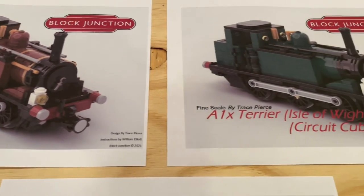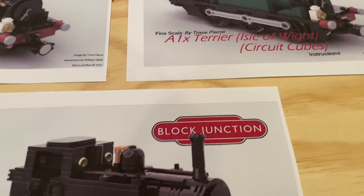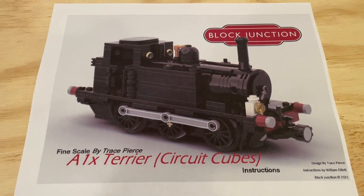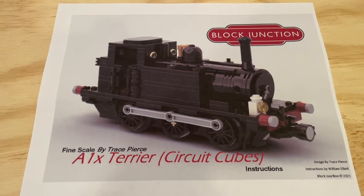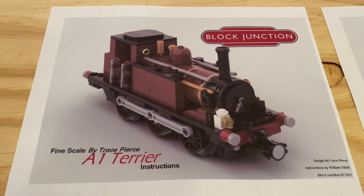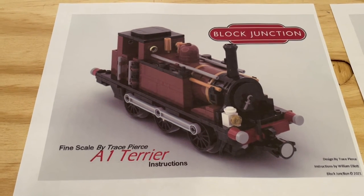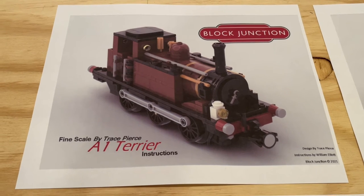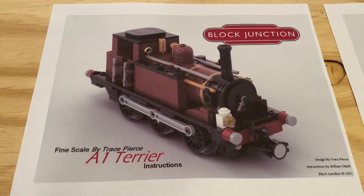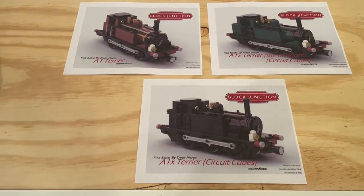It's worth noting that you can build non-powered versions of these locomotives, or you can build powered versions using Circuit Cube motors. As we've talked about in other videos on the channel, I've picked up a few Circuit Cube motors — we'll be talking more about those and some of the models we want to use them in in an upcoming video. It's really great to see that you can do a powered version of this locomotive given the smaller size of the Circuit Cube motors, which really aids in keeping that distinctive size and shape of these locomotives.